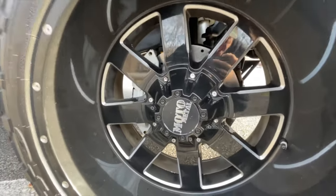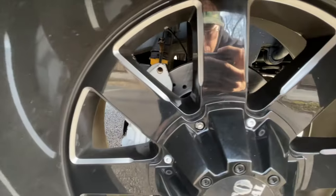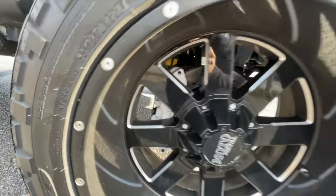Look at how the brakes look — you can barely see them, but they are there. I just checked all the tabs and everything and they seem to be in a good place.